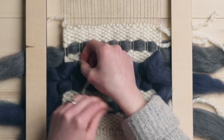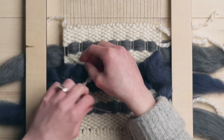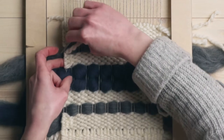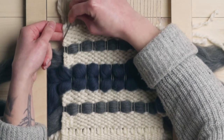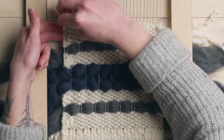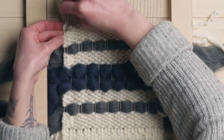You can see this string is going around this way, so I'm going to just loop it around that last string again. I never like to loop these around the very first row, simply because when you cut that end off there is a chance that it could just want to fall over to the front and then you would see it, which we don't want.